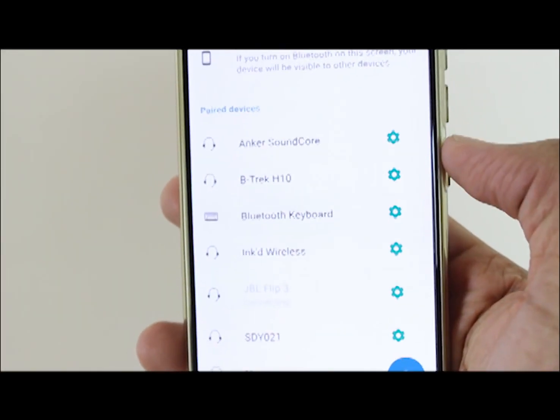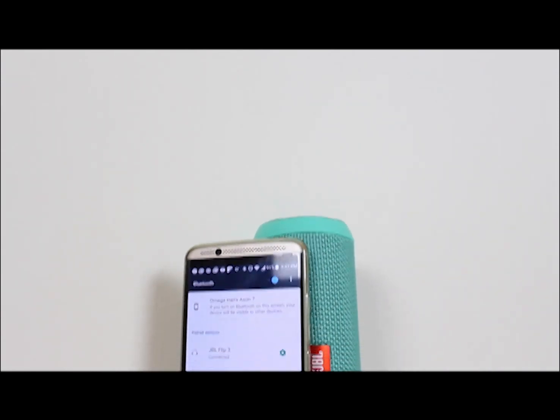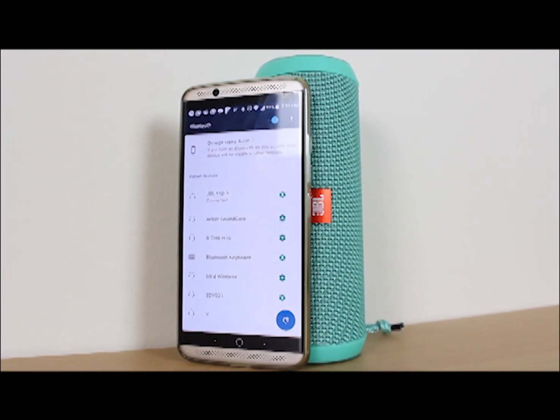Connecting by Bluetooth is extremely simple. Bluetooth connectivity range is adequate — I managed to go beyond 30 feet and still get a solid connection, even through some walls and doors.